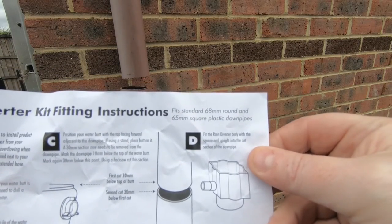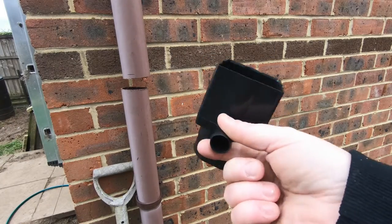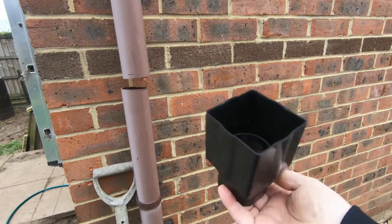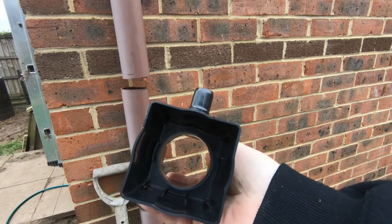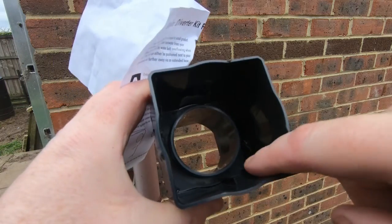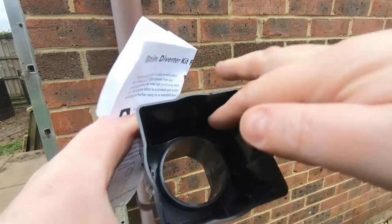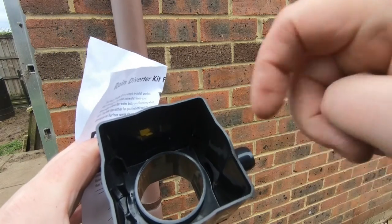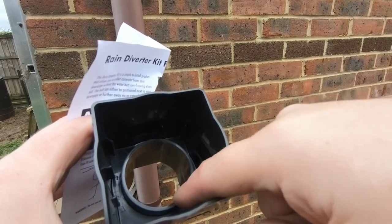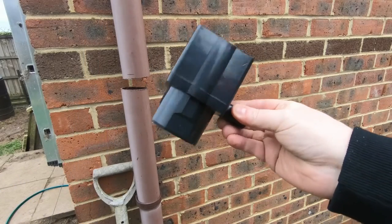We've done our sawing. Now we need to fit the rain diverter body with the square end up, right into the cut section. We need to put it that way up - not upside down. The circular part fills the inside of the top section of pipe, creating a seal and a small reservoir about 20 millimetres deep. As that fills, water goes into the spout and into the water butt; anything over that just overflows back into the bottom pipe. It's not just a case of sticking a hole in the pipe and hoping the water comes out.